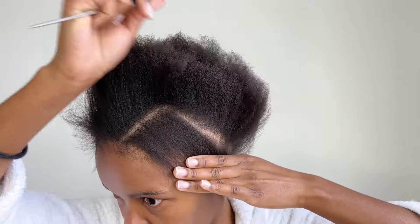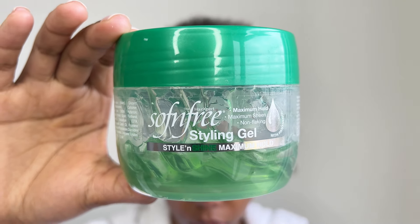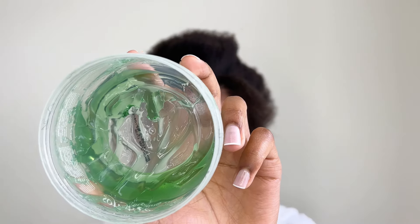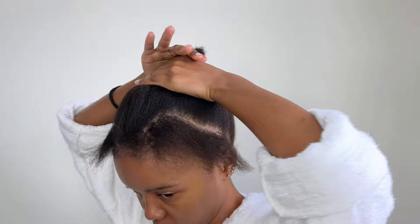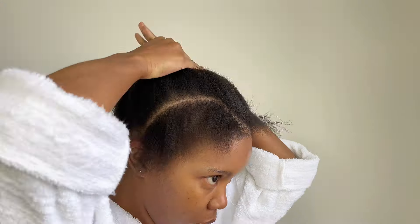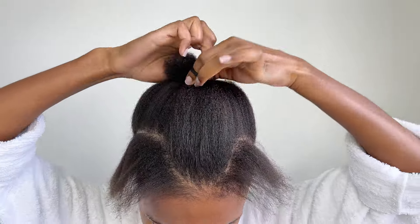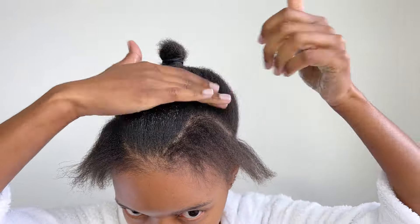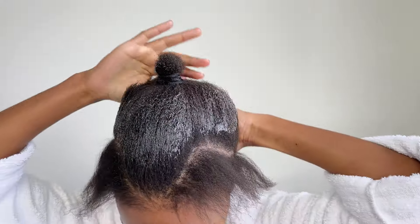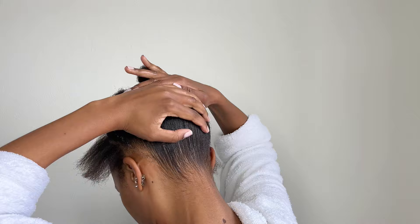I'm using the maximum hold sulfate-free hair gel. I'm using a minimal amount of gel because the hair is stretched out. If you don't want your hair to have waves, you can use Got to Be frizz spray or wax and you can further straighten it for a more sleek look. I love it when my hair has waves and texture — that's why I use gel.